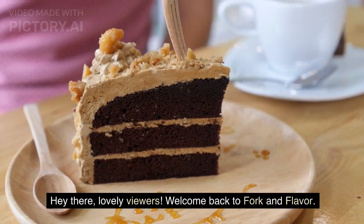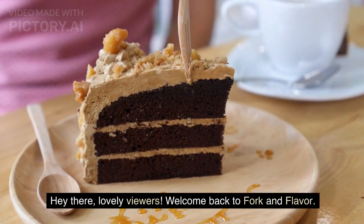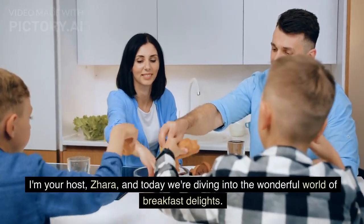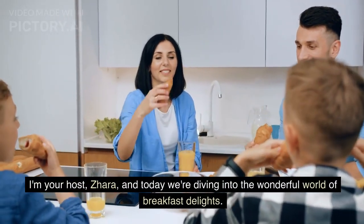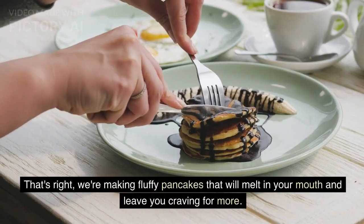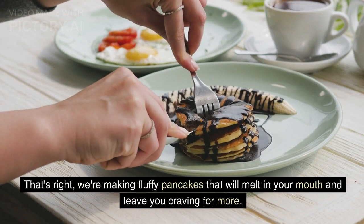Hey there lovely viewers, welcome back to Fork and Flavor! I'm your host Zara, and today we are diving into the wonderful world of breakfast delights. That's right, we are making fluffy pancakes that will melt in your mouth.